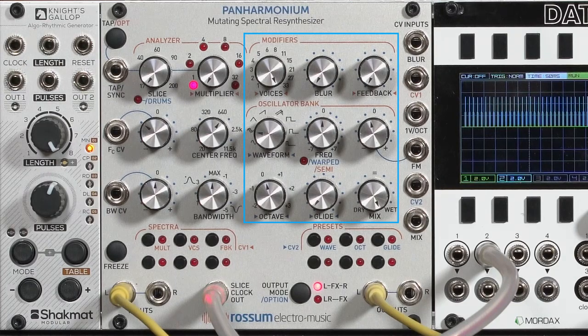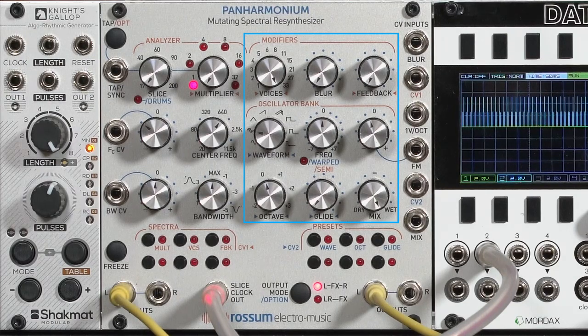Along the way, you get to change things like the waveform, how many oscillators are being used, how the pitch is being offset, how things are being blurred, etc. That's where the mutating part comes in.